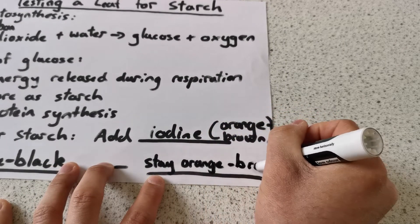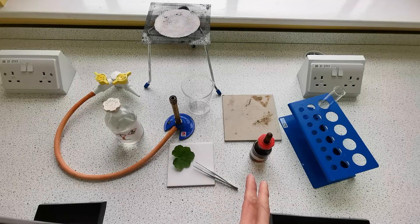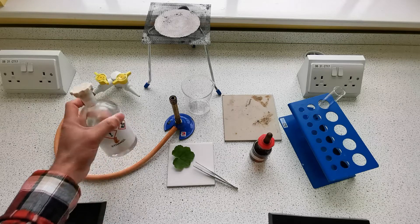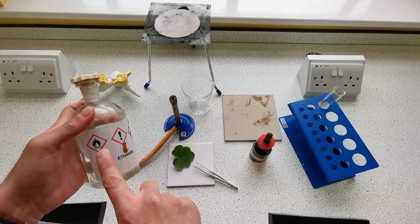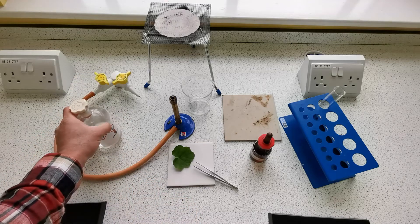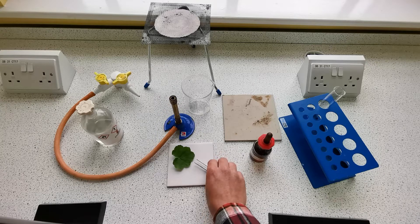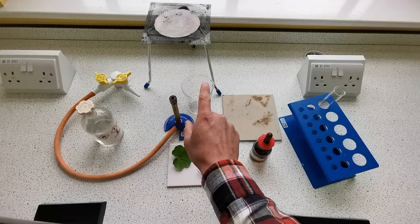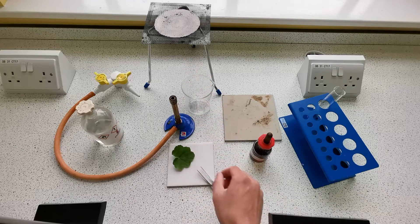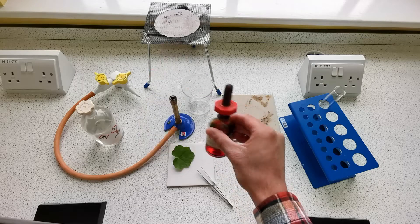This is the equipment you need to carry out the test for starch: ethanol — very important, ethanol is extremely flammable so keep it away from any flames and the Bunsen burner — forceps, a white tile, a leaf, a Bunsen burner, a beaker, a tripod stand, gauze mat, heatproof mat, iodine, and a boiling tube.